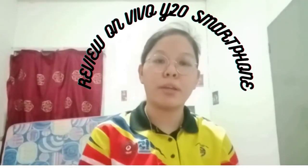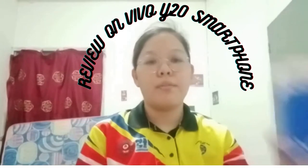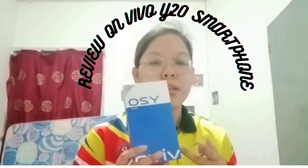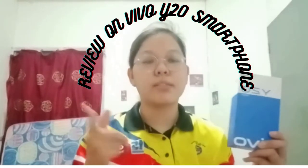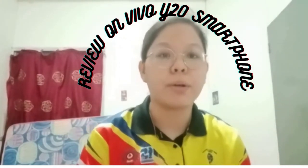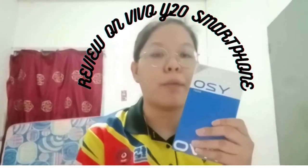Hello everyone, today I'm going to make a product review on the product that we are all familiar with — that is the Vivo Y20. It has been released by the company Vivo on August 2020, and today I'm going to show you a preview about the unboxing of the Y20 smartphone.